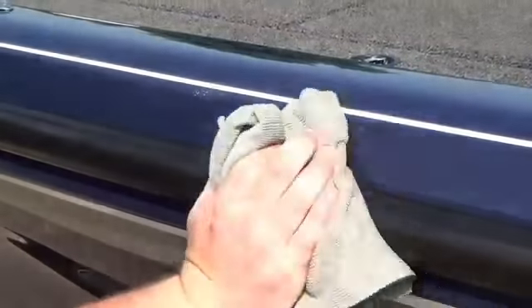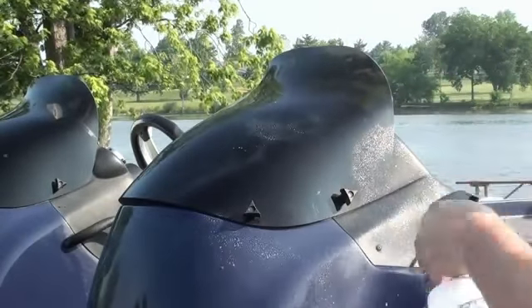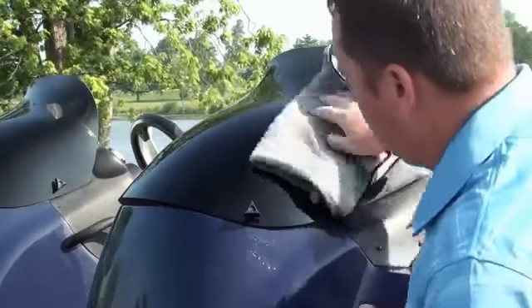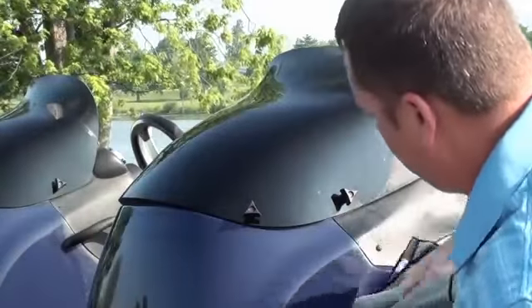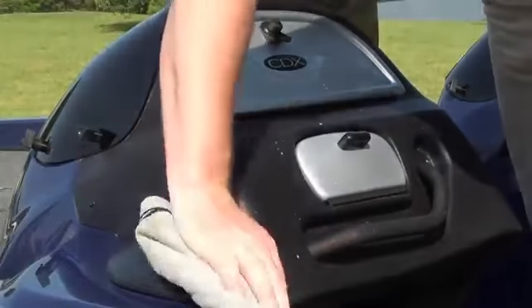It will not white out trim or molding and is excellent for use on polycarbonate and glass windshields without the risk of streaking. Wax As You Dry is also excellent for use on dashes without the risk of white out.